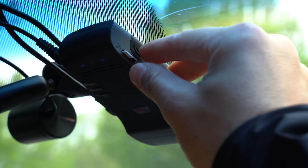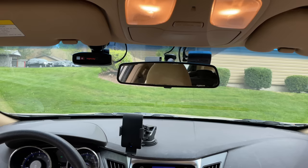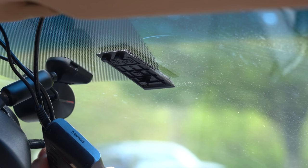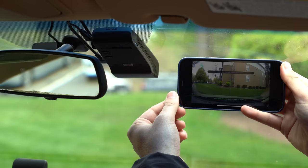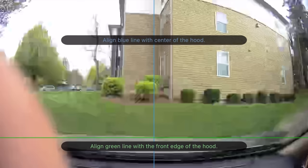Mounting it on the passenger side keeps easy access to the memory card slot. The U1000 mounts with double-stick tape and has a nice quick-release mount to make it easy to pop on and off the windshield. I like these mounts because they're nice and solid, though they don't allow you to rotate the dash cam sideways. The lens itself is adjustable to angle up and down to make sure it's aligned properly, and the app also makes it a lot easier to ensure everything is mounted nice and straight.